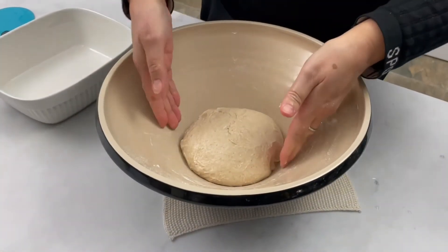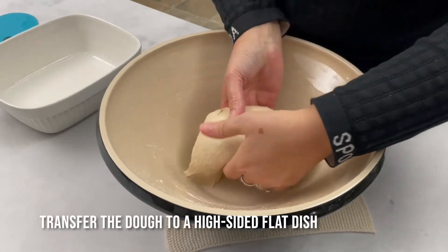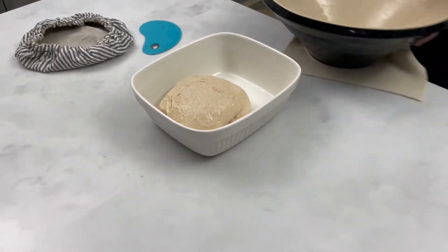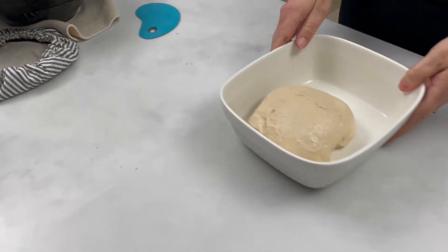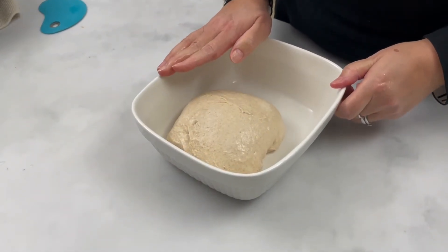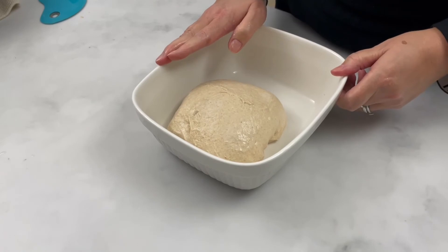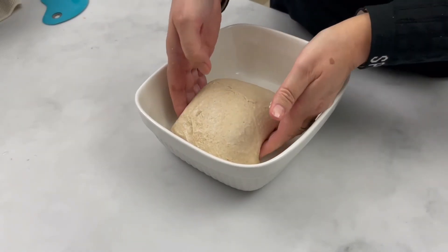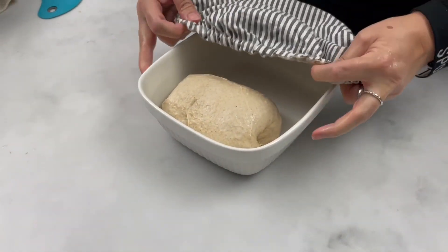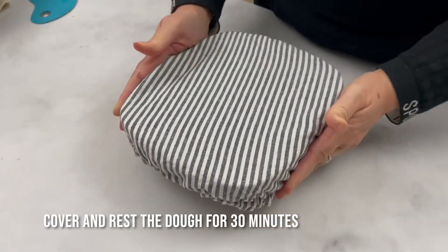I'm going to now move the dough from my big dough bowl into this smaller dish. This will help me to monitor the development of the dough and also do the coil folds which we'll be doing in a while. I'm going to leave it for 30 minutes — not as long as I would if I were working with wheat, because I want to build strength into the gluten structure. So I'm just going to cover it like that and leave it on the bench.